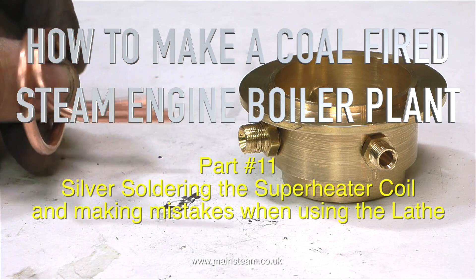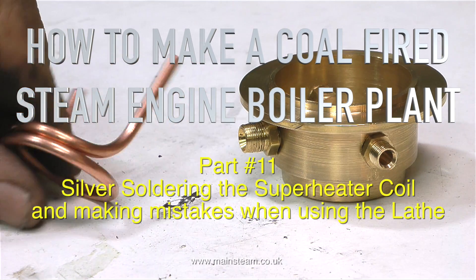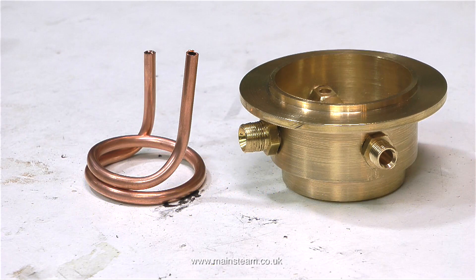Welcome to how to make a coal fired steam engine boiler plant. This is part 11: silver soldering the superheater coil and making mistakes when using the lathe.